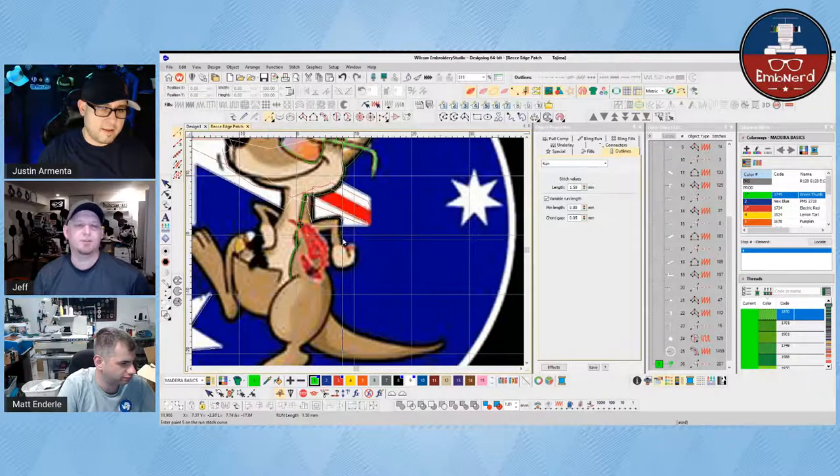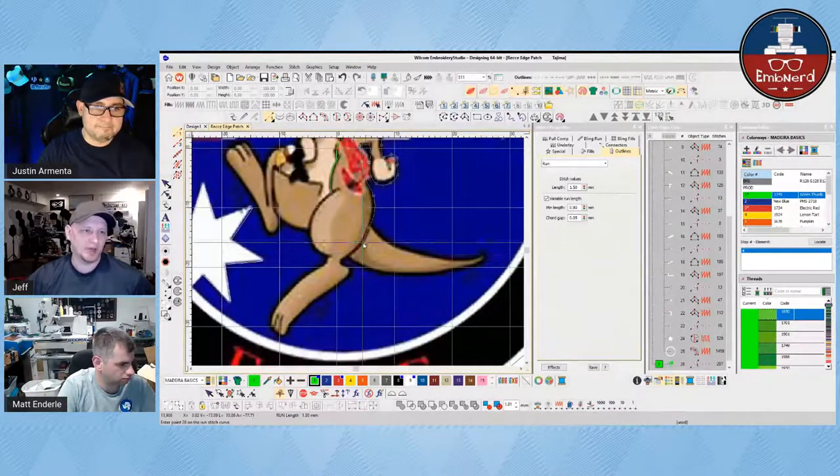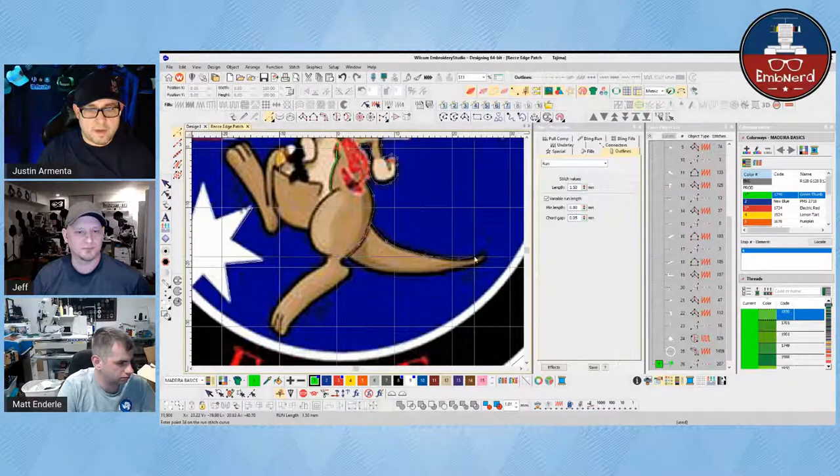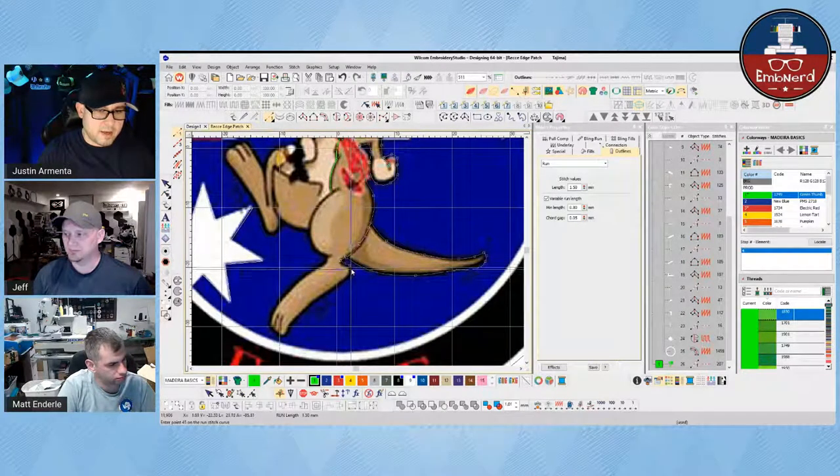I have a question, Justin, because inevitably with that run stitch outline you're throwing down, you're going to end up in a parallel with fill. In the same direction that your fill stitches are running, is there anything you do when you run into the parallel of those stitches to help that stand up and out and not get buried? I do my best to avoid that. If I know there's an area — especially a larger area where I can't avoid it — then I'll actually do more passes than just the two, so it gives quite a bit of stitches to get that loft.